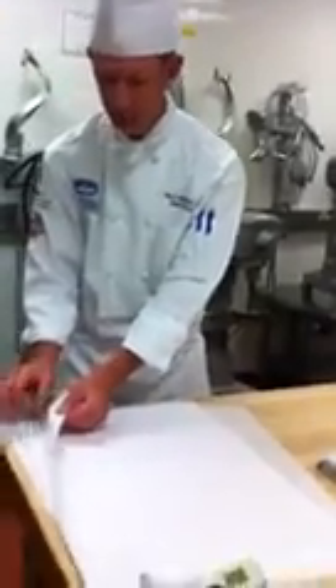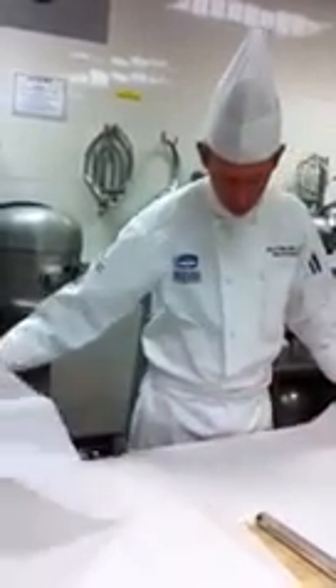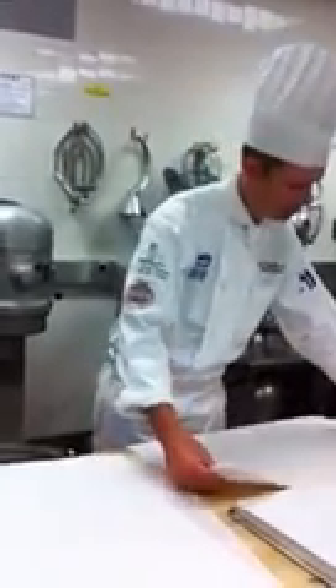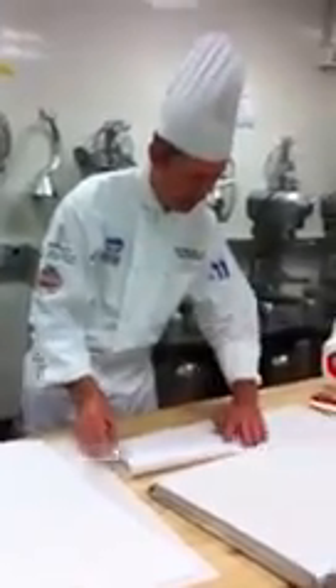All you have to do is take some parchment paper. I have three sheets here. Let's do three. All I'm going to do is cut my cornets out of this. First thing I'm going to do is take the parchment paper and fold this in half.